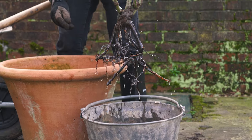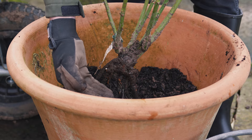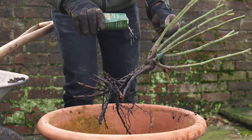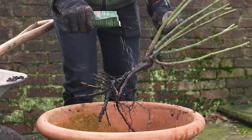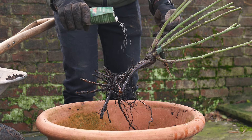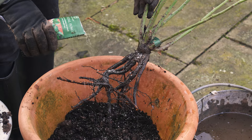Next, position your rose centrally in the pot, making sure the union is two inches below the rim level. We always recommend sprinkling our David Austin mycorrhizal fungi on the roots. This creates a better root system and nutrient uptake, which results in a more abundant flowering rose.